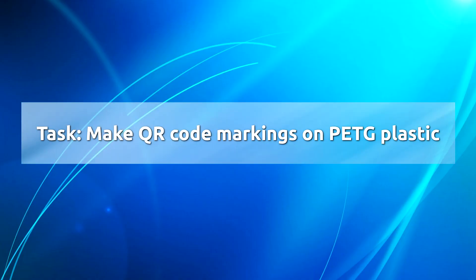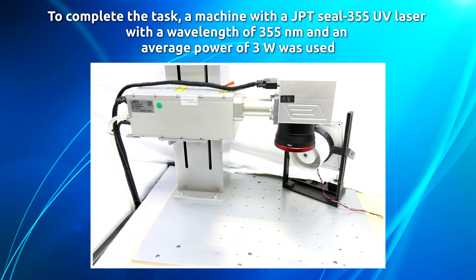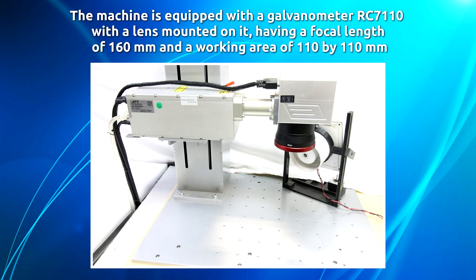The task is to make QR code markings on PETG plastic. To complete the task, a machine with a JPT 355 UV laser with a wavelength of 355 nanometers and an average power of 3 watts was used. The machine is equipped with a galvanometer RC7000 110 with a lens having a focal length of 160 millimeters.